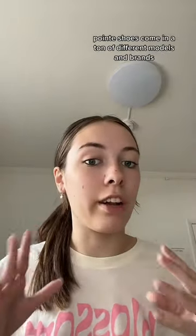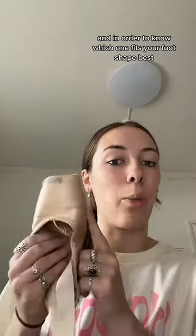I have short toes. Probably not something you hear every day, but what it means for me as a ballet dancer is pointe shoe fittings are difficult. If you didn't know, pointe shoes come in a ton of different models and brands, and in order to know which one fits your foot shape best, you have to go get fitted.